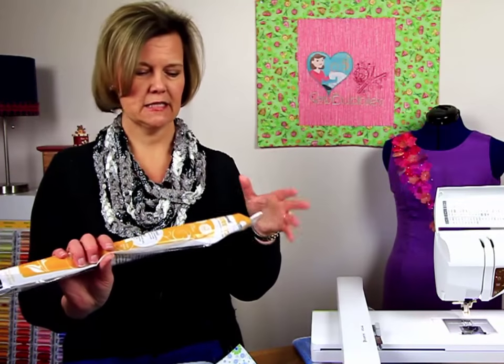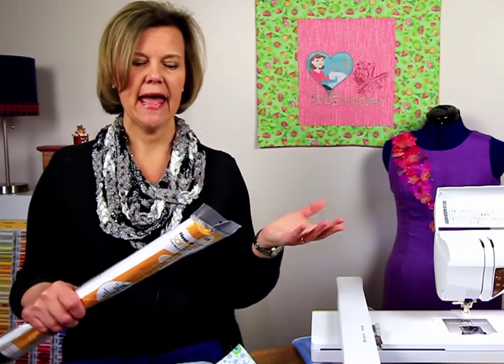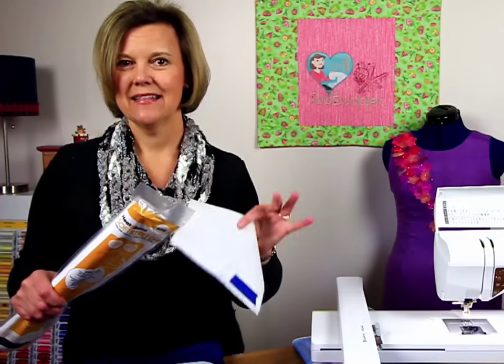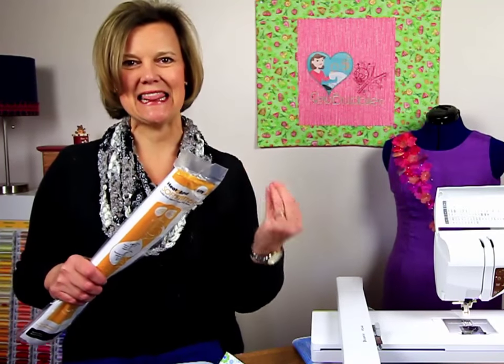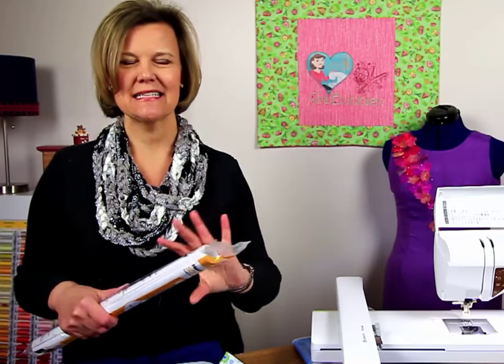There are many products out there that you can use. The one we'll be using for this project is by Thermoweb — it's called Heat and Bond Stretch, a new type of fusible they just released this past year. I'm using the light version because that's the sewable version. It's called Heat and Bond Stretch and I'm working with regular cotton fabric. The reason I like it is because it's nice and thin, it has a nice hand to the fabric, it cuts cleanly, it seals the edges nicely, but it's lightweight and you can't even tell it's there when you do your applique.